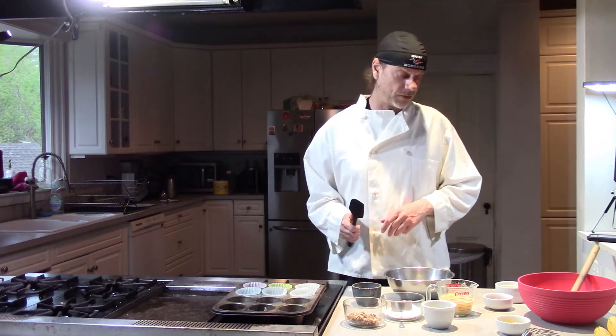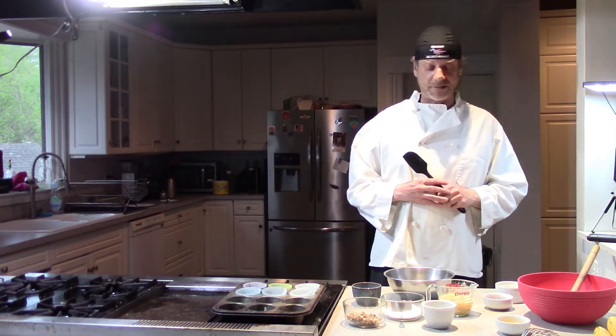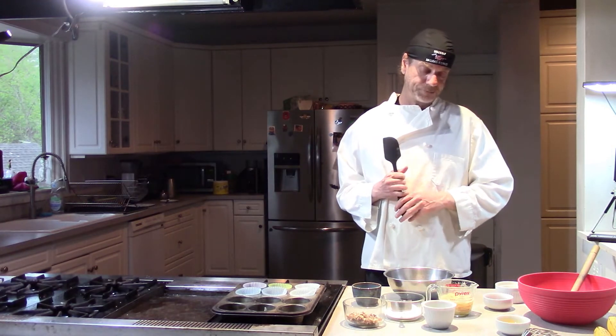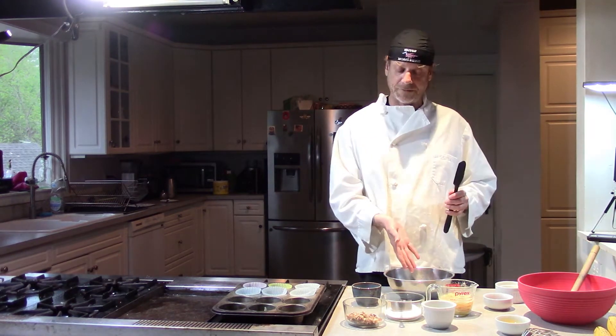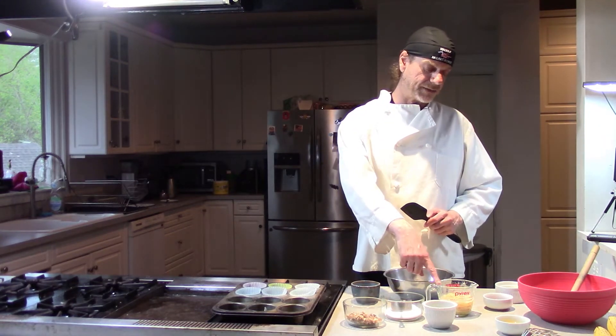Just about anything you want — this is just a base recipe and you can put your creativeness on it. A little flavoring to the flour, something different here and there. The basic ingredients are the butter, the vanilla, the egg, a little bit of baking soda, and about this much banana.